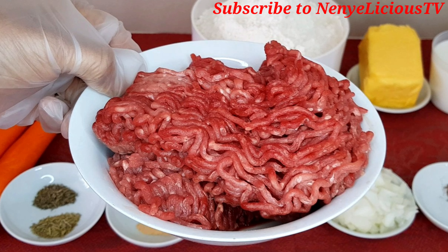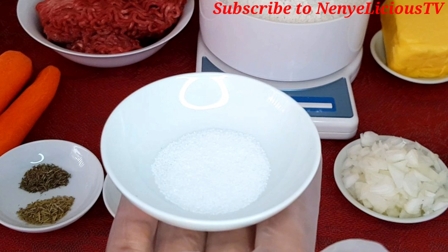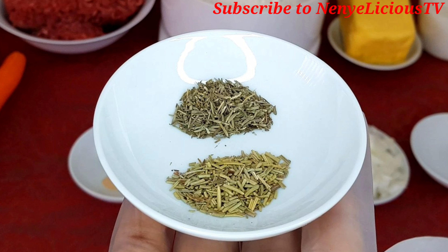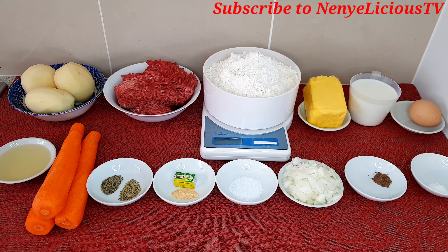500 grams of minced beef, cooking oil, white onion, two teaspoons of salt, one stock cube and seasoning powder, thyme and rosemary, three carrots, and one egg. That's all the ingredients I'll be using for this milky meat pie.